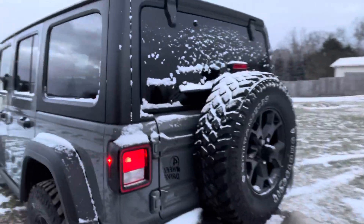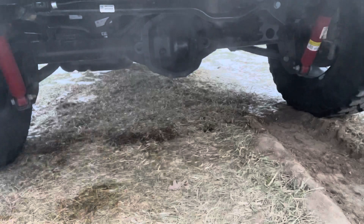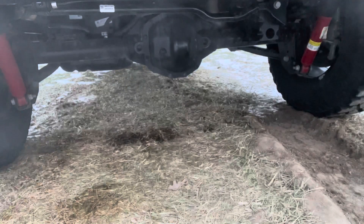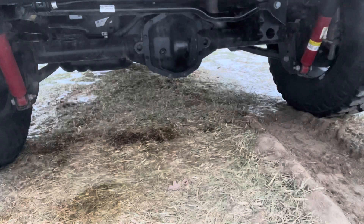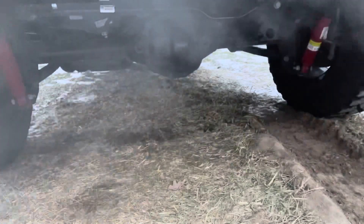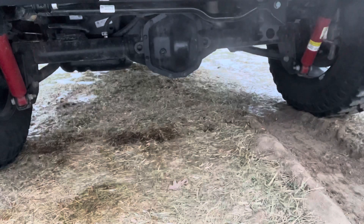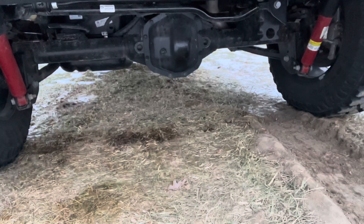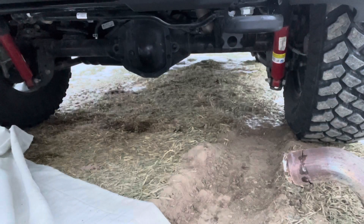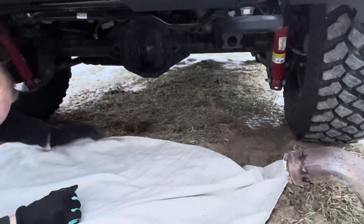Boy did I pick the wrong day to do this. Anyway, I got the muffler off — sounds better already. Everyone knows what it sounds like with the muffler. This is with the muffler from the rear clamp off. Again, that's no muffler at all. It would help if I had this thing up on a jack stand but I'm trying to do this quick. I'm going to position this other muffler to see if I can make it work.